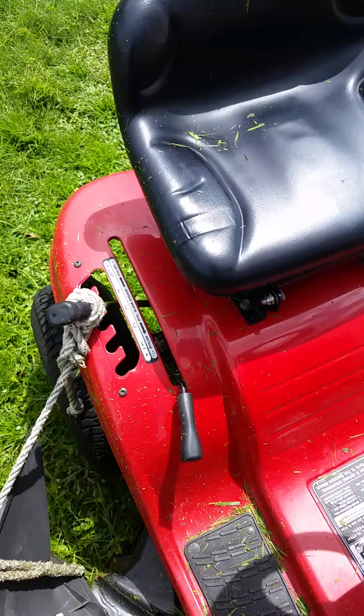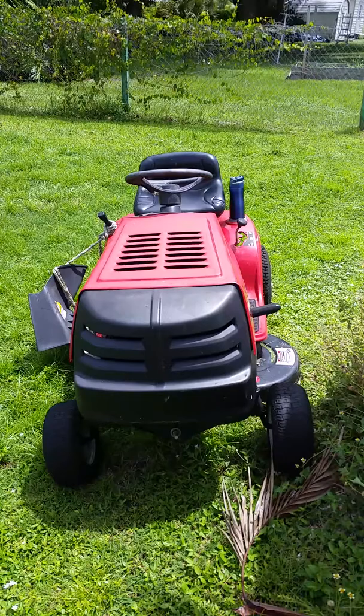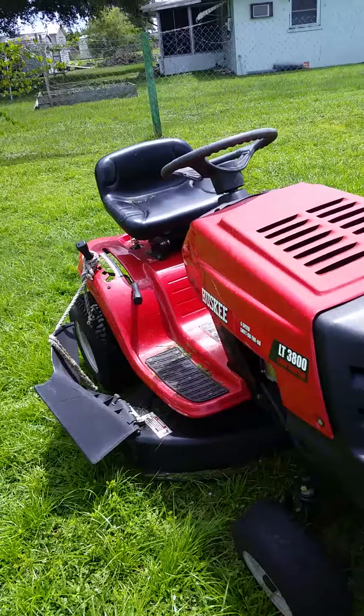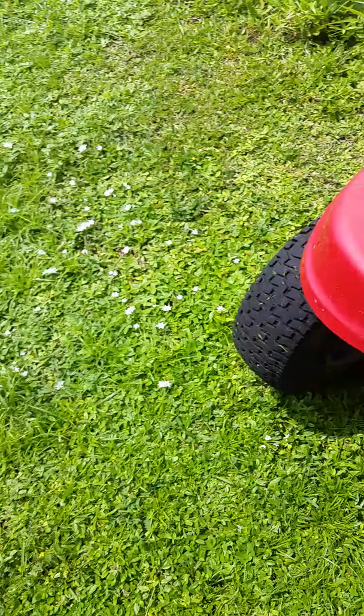The mower obviously looks different than it's pictured on Offer Up because it's not clean. I went ahead and cut the front grass, which is the easiest part. If I wanted to be nice I'd give you a really nice demonstration, but that area right there is really tall — I want to give this thing a good workout. It's a Husqvarna six-speed shift-on-the-go LT 3800 lawn tractor.